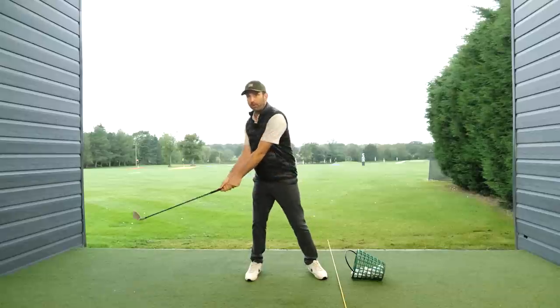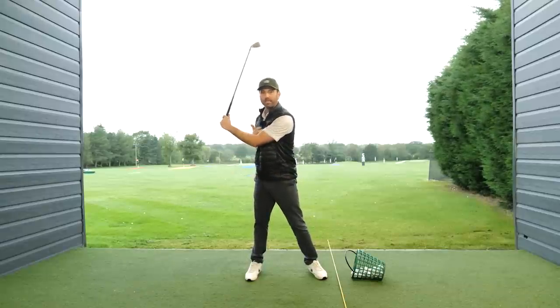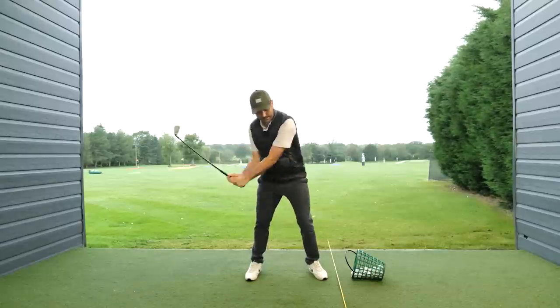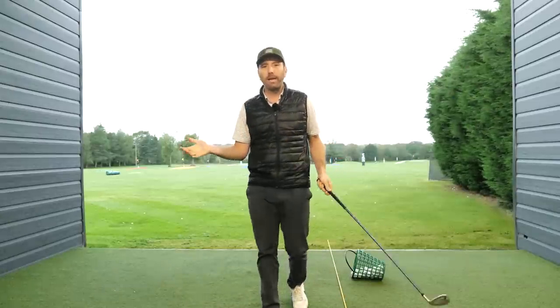Most golfers have a tendency to move off the golf ball and bend their arms. If you measure the distance between my hands and my sternum, this is quite a narrowing position. This is why you also look this way on the way through.